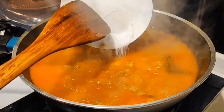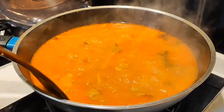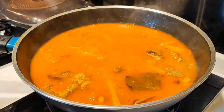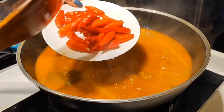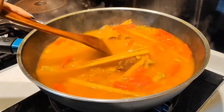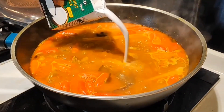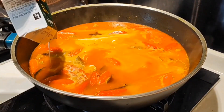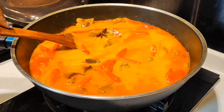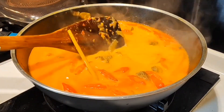Cover and cook so the spices absorb into the meat. Add garam, gula merah, and serbuk jamur. Then I add whole chilies — for those who don't like spicy, don't add the chilies. Add santan and don't forget to taste.